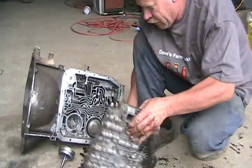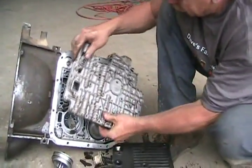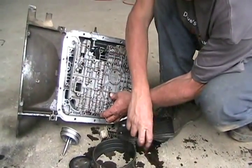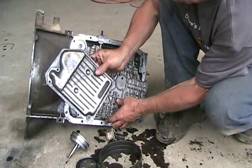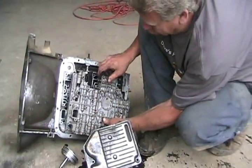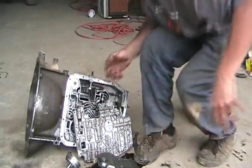Your valve body is sitting there pointing towards the ground on your transmission. That part here is your oil pickup tube, and this is the oil filter. Oil comes in here, goes through a thick piece of paper, and is always filtered while the transmission is continuously sucking up the fluid.